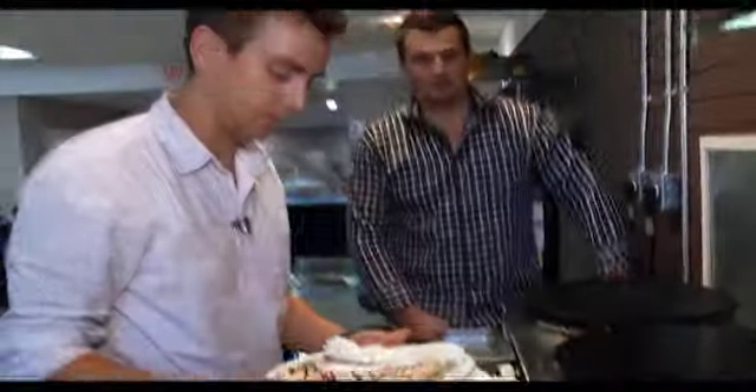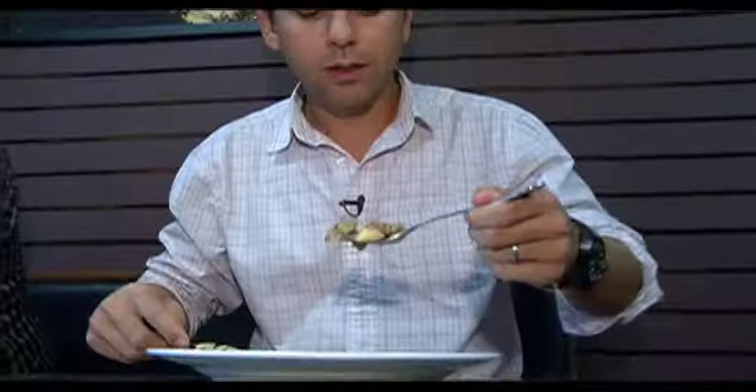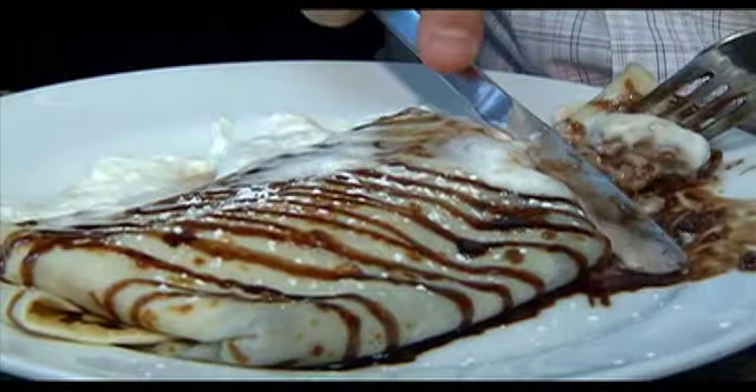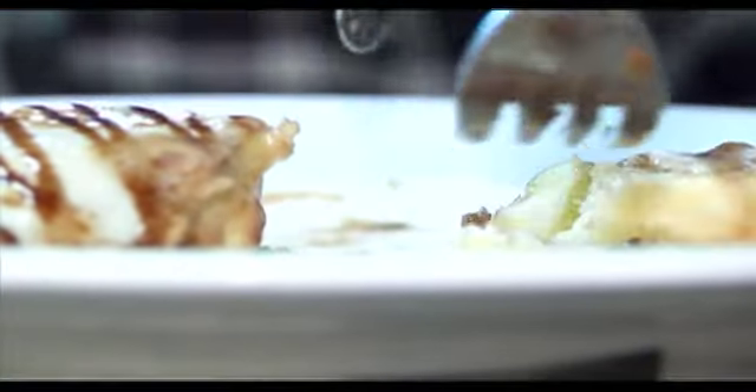There we go — my first crepe. Perfect. How'd I do? Excellent. You hired me! Remember how old you were when you made your first crepe? Six, seven years old, probably. Yeah, with my grandma.